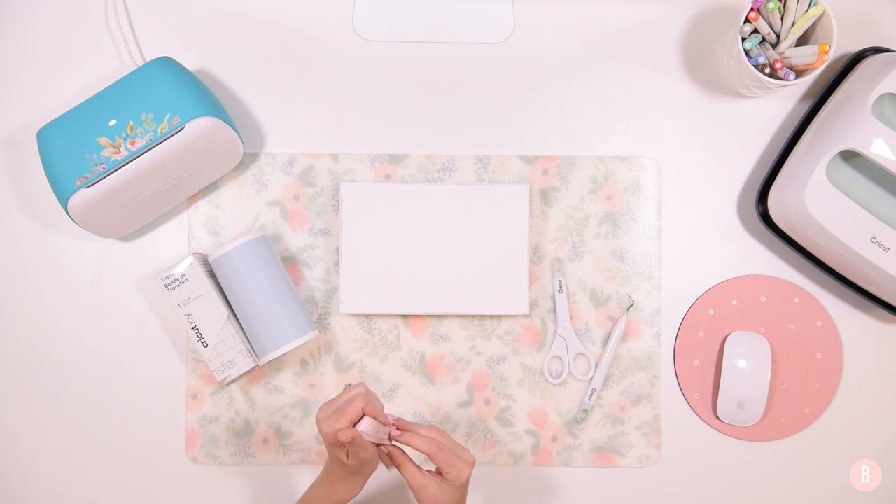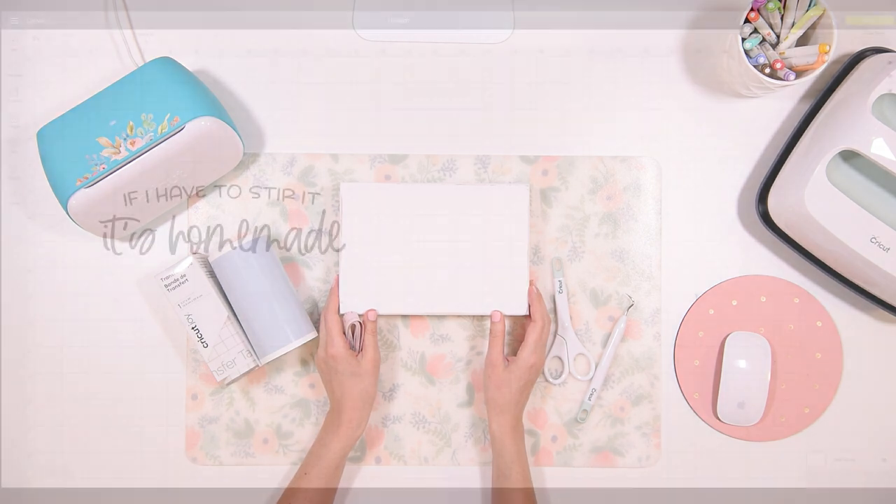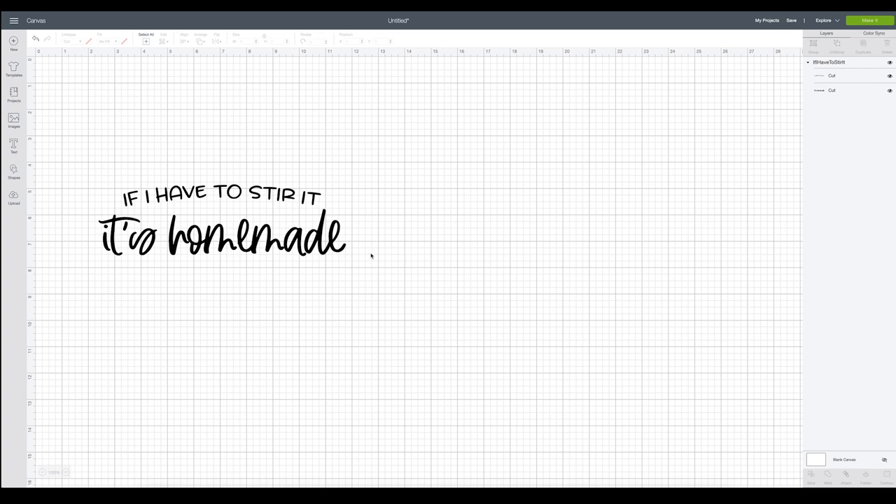So let's pop into Design Space. I will show you what little design I'm using — it's really cute and it's definitely me. This is the little design I'm going to be using and I'll place a link in the description box below the video in case you'd like to know where I found it. This is just totally me. So I'm going to be placing this on a little sign for my kitchen. My husband is actually the cook in our family. This says: 'If I have to stir it, it's homemade.'